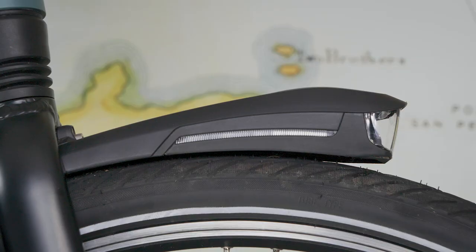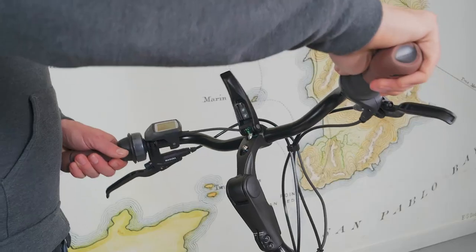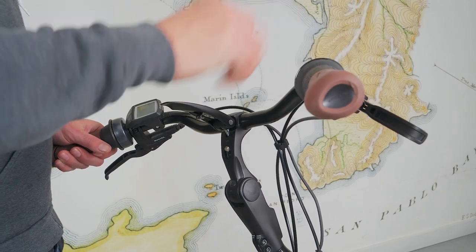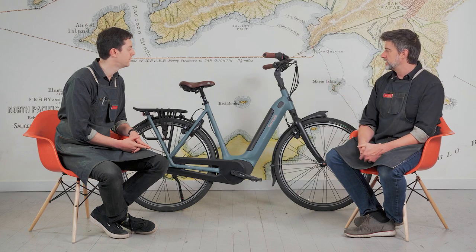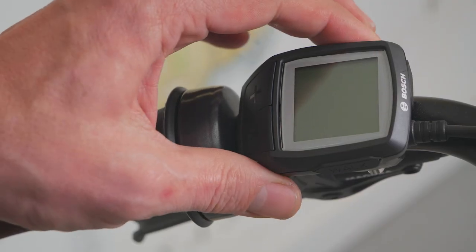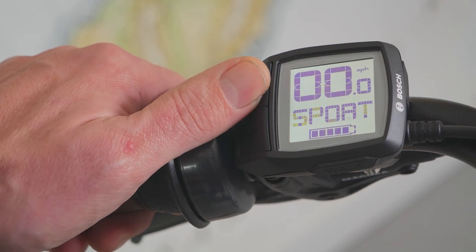Things like smaller touch points — the lights have side lighting both on the front and rear fenders, with lights integrated into the fenders themselves, so that when you're being seen from the side, the lights actually show through there. The adjustable stem is super adjustable if you've got multiple people in the family riding this bike. The Purion display is now more compact, getting into actually having all the same functionality just in a smaller form factor.